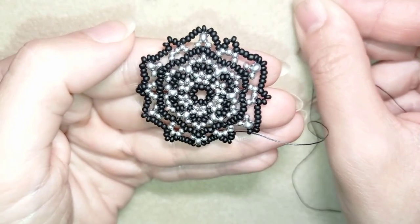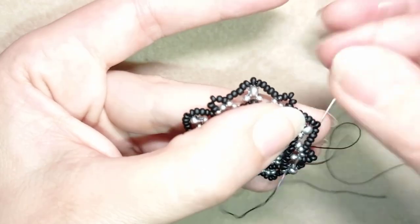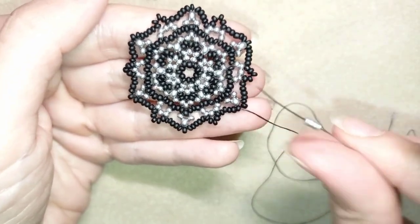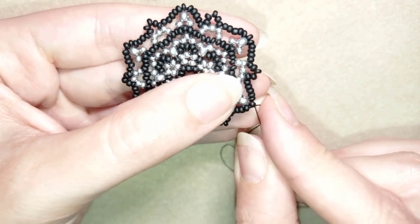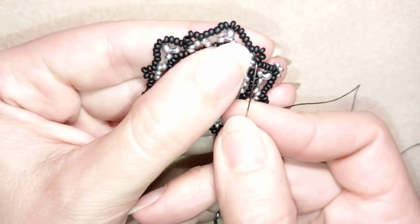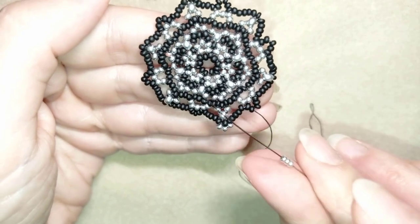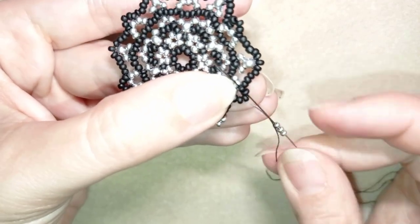At my last step I add my last four beads from this row. Now I add the last row, which consists of silver beads: I take three silvers, exit next to the angle, skip the angle, and go through as many beads as I can after that. Then I go through two beads to reach the next angle and take three again.